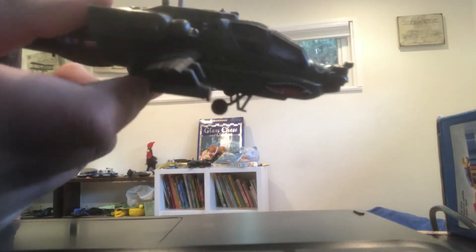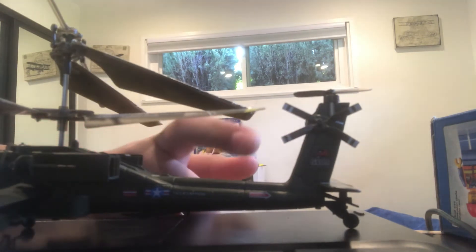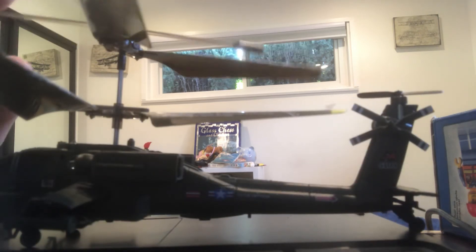Here are some wheels — they don't actually spin, but it's nice for detail. Also, this RC helicopter doesn't even need wheels. And over here, the tail rotor spins to make the helicopter go forwards or backwards. This tail rotor doesn't actually spin, but it's just there for detail. And this bar over here helps stabilize the helicopter.